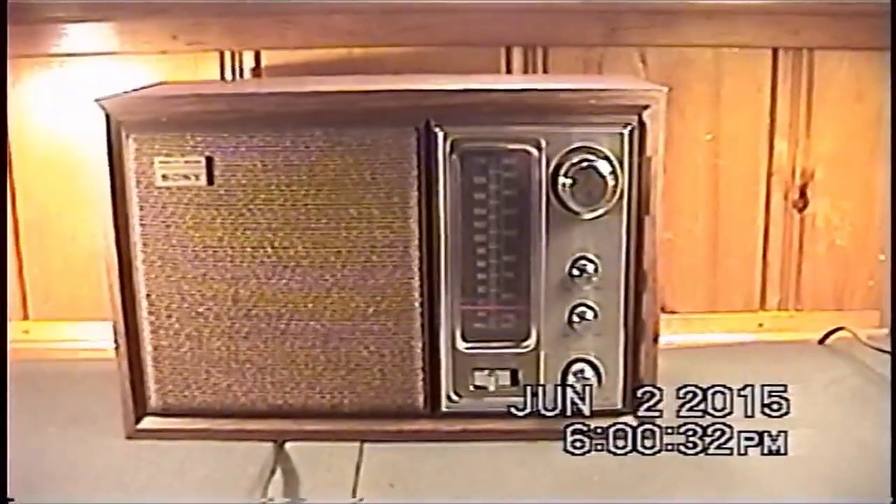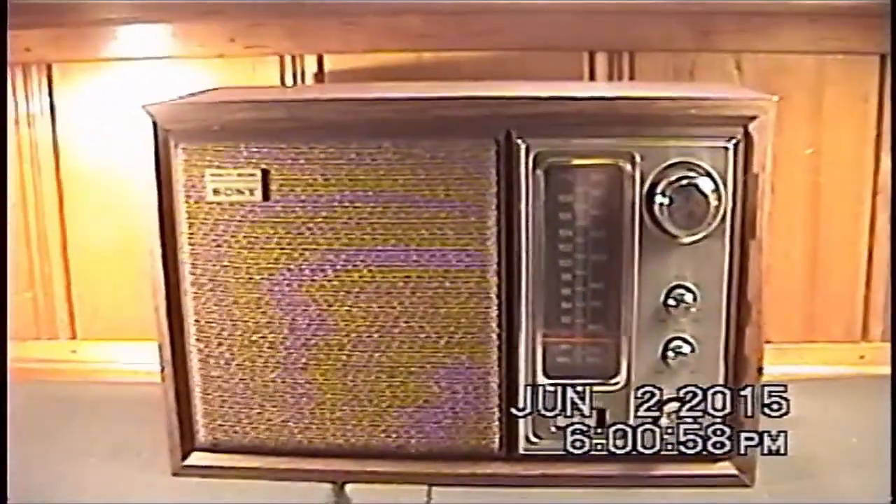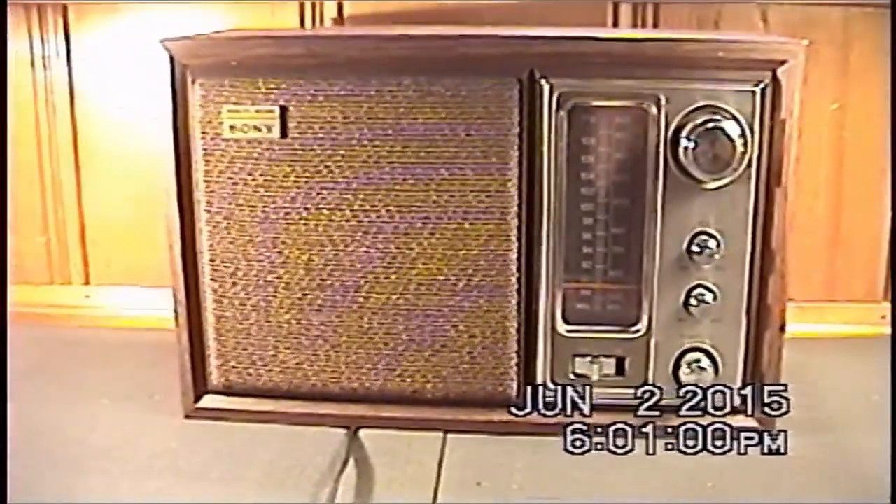So when I saw this out for the trash I just had to grab it. I decided to take it home because even if it wasn't working I could go ahead and salvage some of the many parts that are available in this unit.